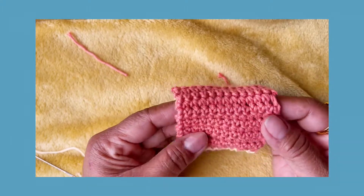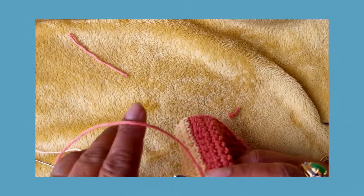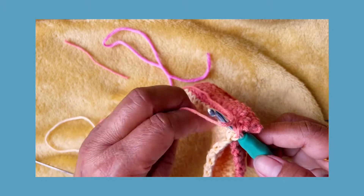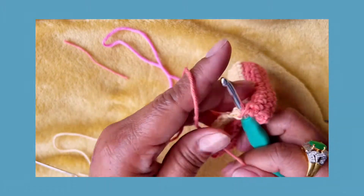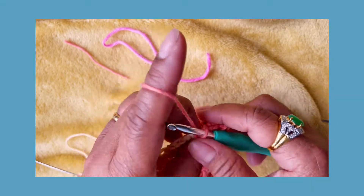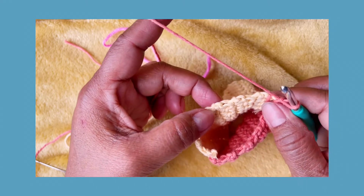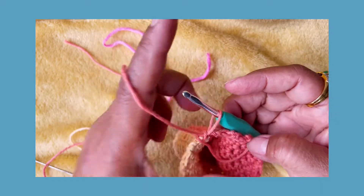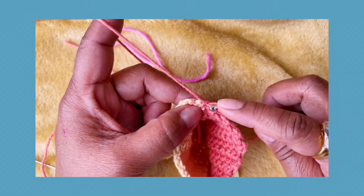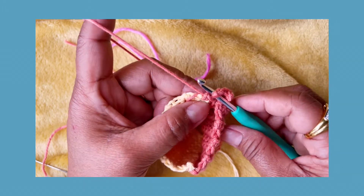You have to insert your hook because we have to make a detail. Detail means a design on the edge. I'll show you how to make the detail. Grab the yarn and chain one. Then hide that small tail inside. So instead of going single crochet around this side, we have to go backward. So after you chain one, because you have to begin the detail, loosen a little bit. Insert your hook on the first stitch on that side - not going this way, because we are doing backward.